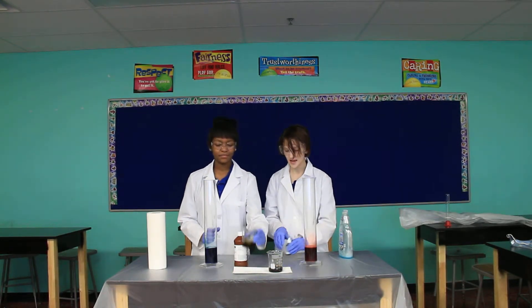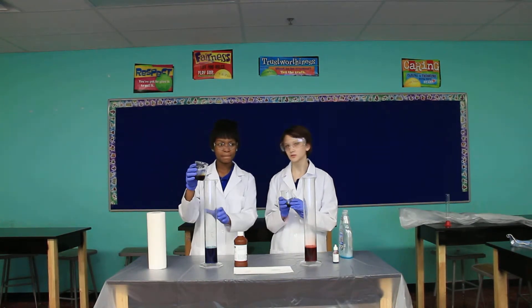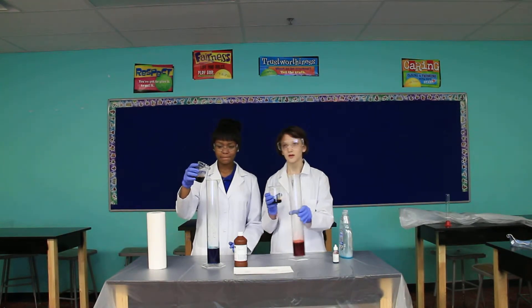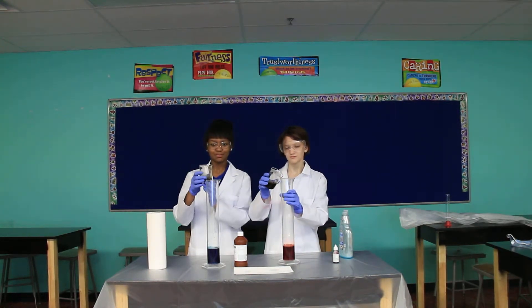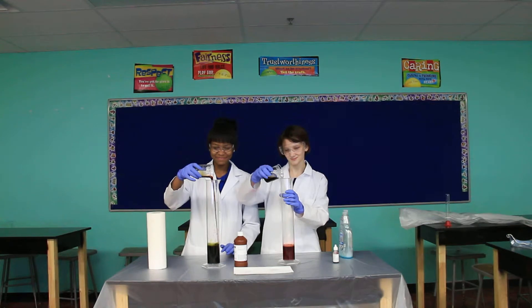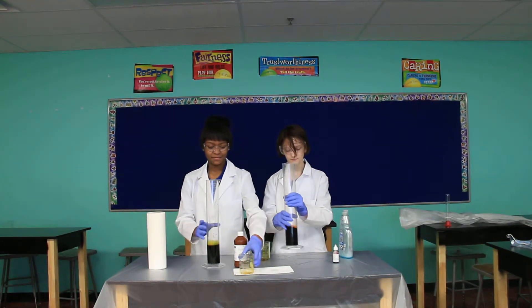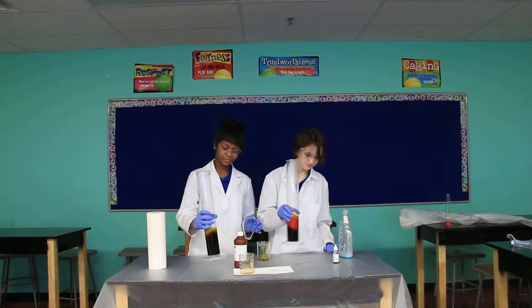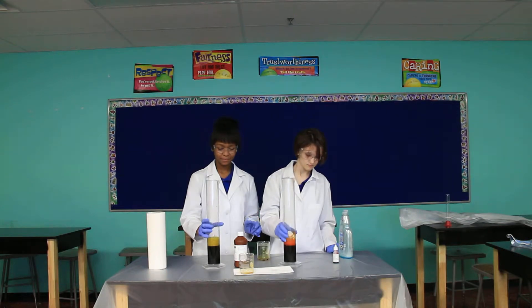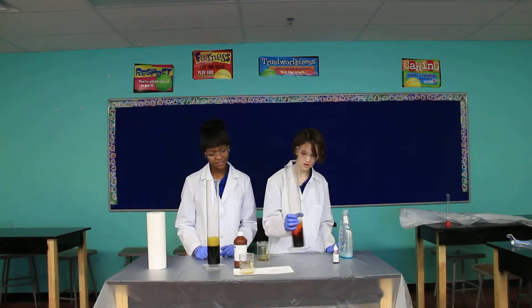And now we get ready to add our catalyst. This speeds up the process, and for our catalyst we're using potassium iodide. And then we stir that — mix it together.